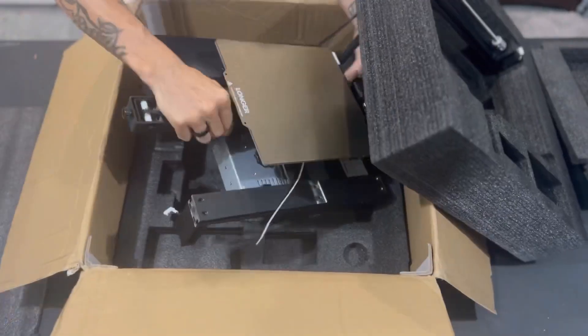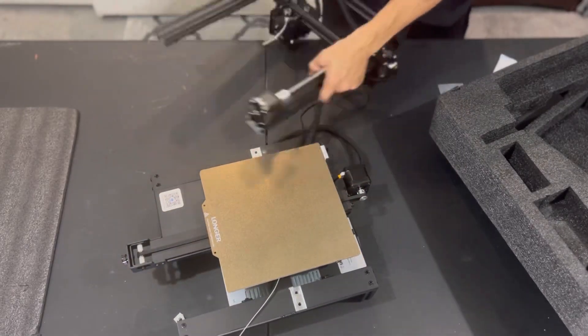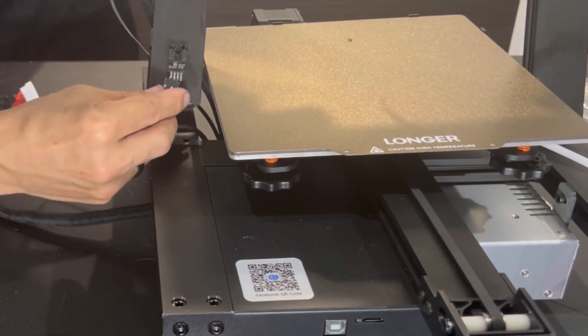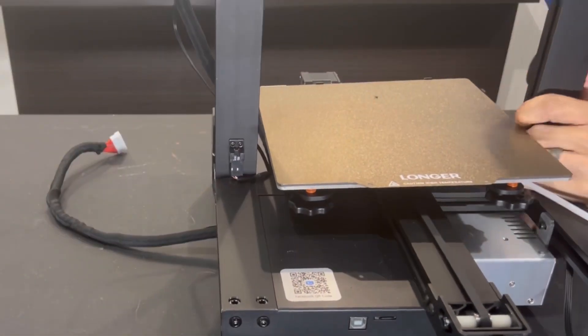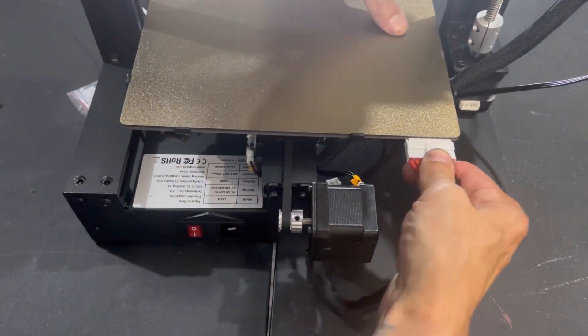After you get that all out, go ahead and remove all the foam and start putting the unit together. First thing you want to do is plug in your Z limit switch. If you try to do this after it's bolted in, it's a little bit difficult to plug in. Make sure it's firmly in place, tuck the wire to the side, then go ahead and bolt the top gantry into place.